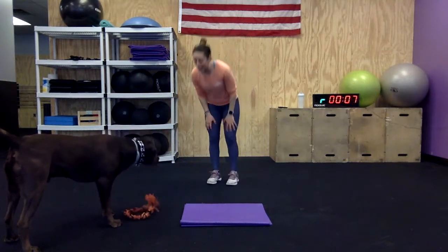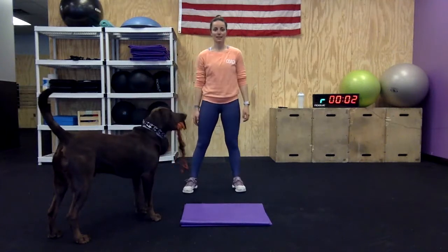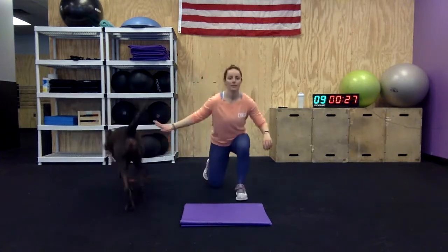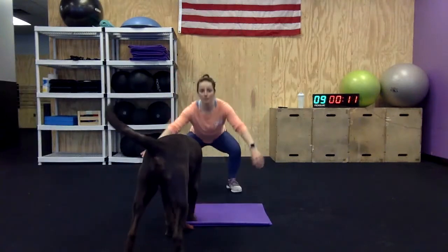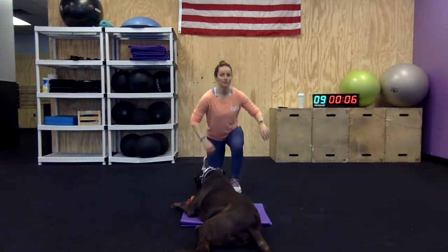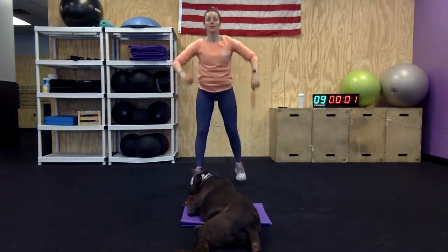We're getting through this — two down, three to go. Here we go: squat and then jump. Keep going, do the best you can. You can always just do the squat jump, or go into that lunge if you want a little more cardio but don't feel like overdoing it. Keep going!